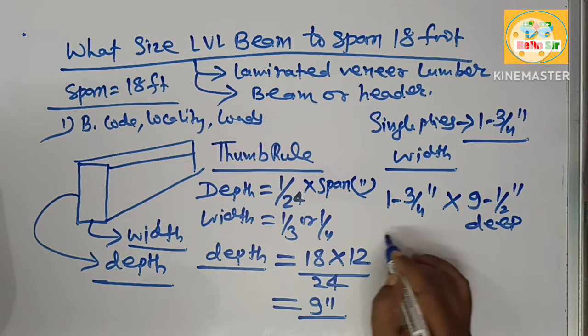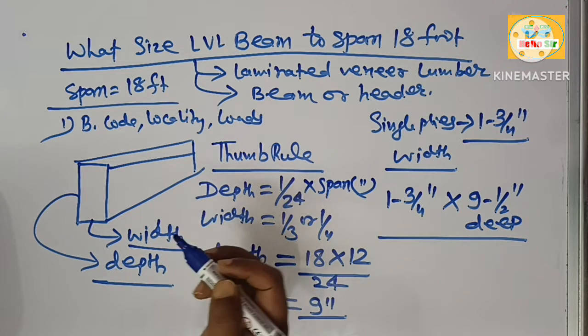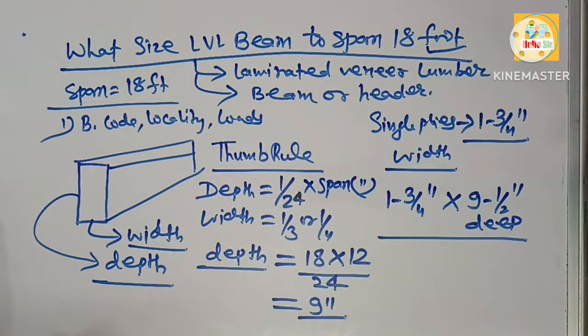This will be the LVL beam size required to span 18 feet. Thank you.